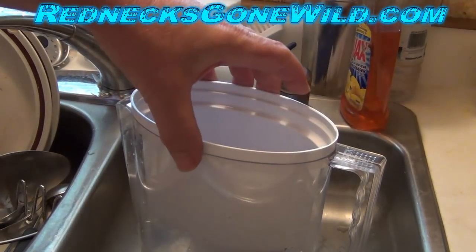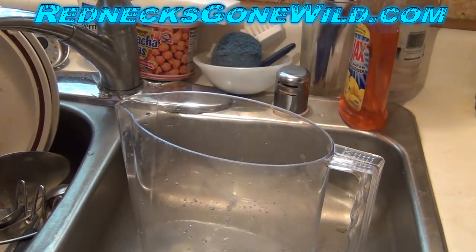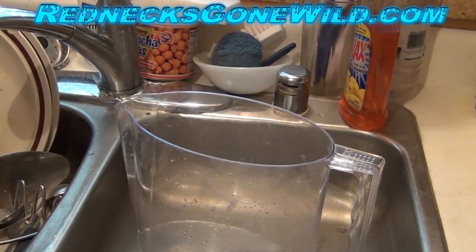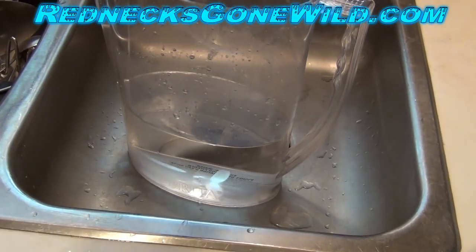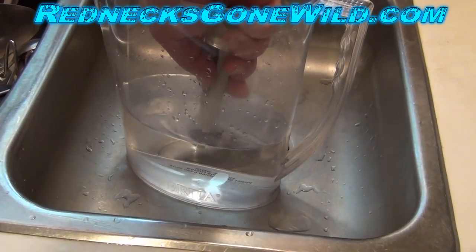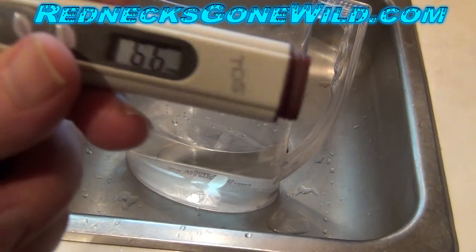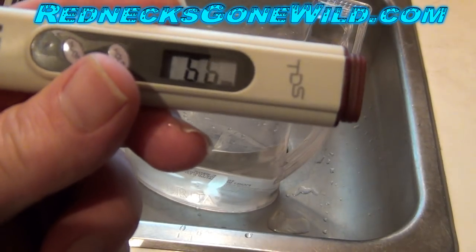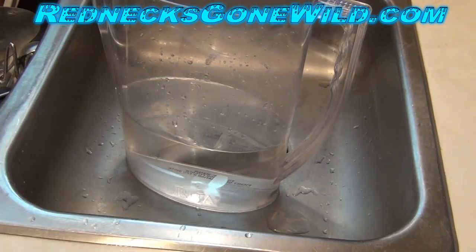Okay, that's been filtered one time. Let's go ahead and pull the filter insert out, set it to the side, and let's test what's inside of our pitcher. Looks like we have 66. So I brought it from 130 to 66 — that's pretty good, Brita.